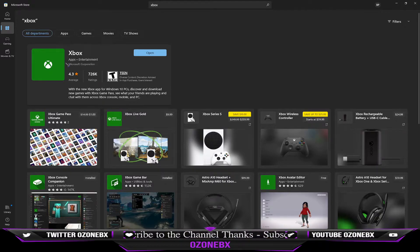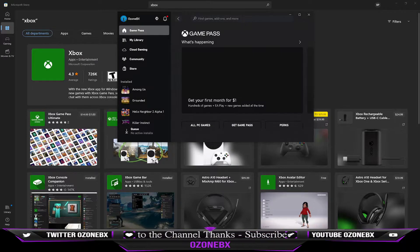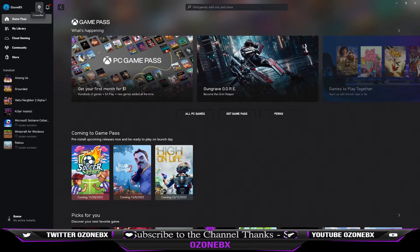It's going to look like this logo. You do not want to install the Xbox Companion — it does look similar to this, but the icon won't be the same. So after you install that, you want to open it up, and then since we just set this up over here, you're going to see this icon.